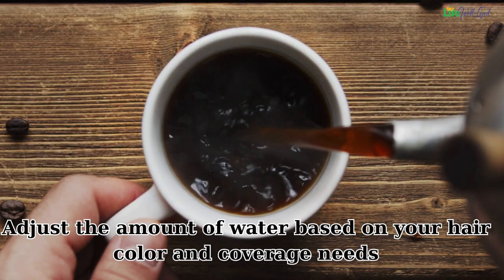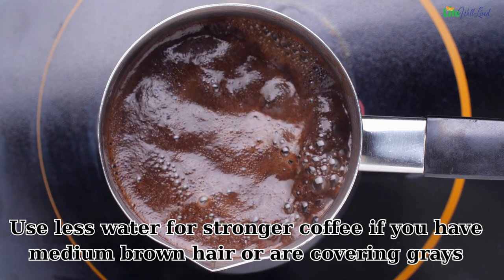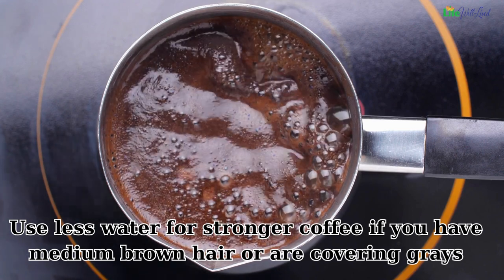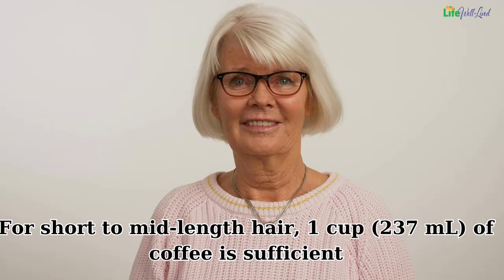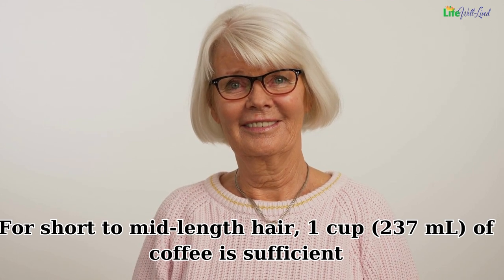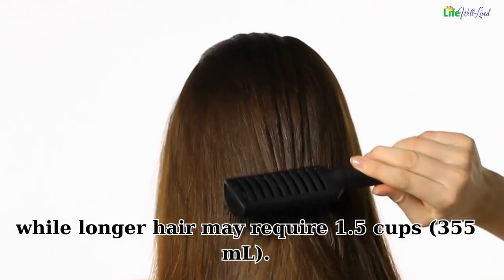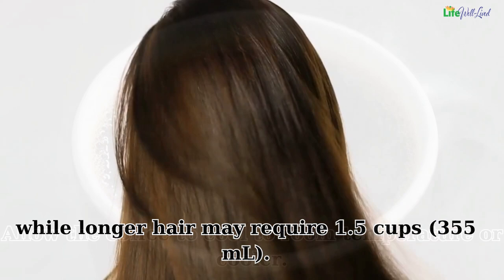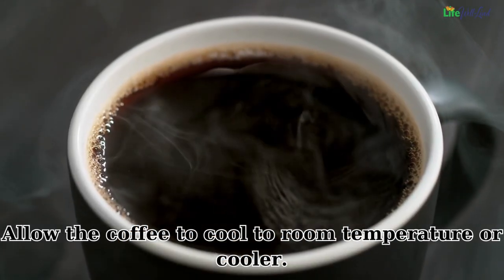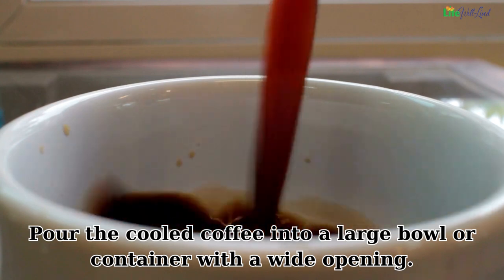Adjust the amount of water based on your hair color and coverage needs. Use less water for stronger coffee if you have medium brown hair or are covering grays. For short to mid-length hair, one cup (237 milliliters) of coffee is sufficient, while longer hair may require one and a half cups (355 milliliters). Allow the coffee to cool to room temperature or cooler.